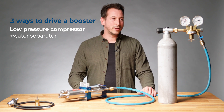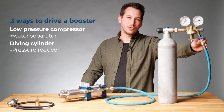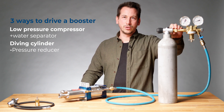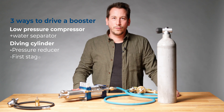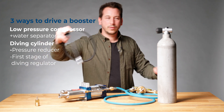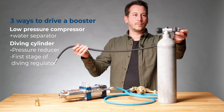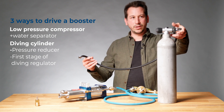The second way is with a pressure reducer, which is adjustable from 0 to 10 bar, with a connection fitting on a diving cylinder. The third way is the first stage of a diving regulator, and from the middle pressure, we use the inflator hose with our BCD adapter to connect on the booster.